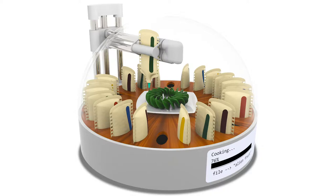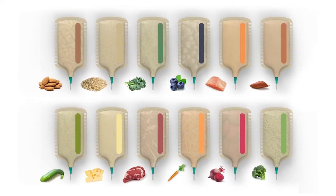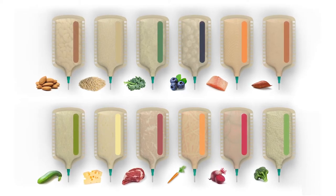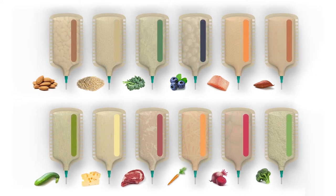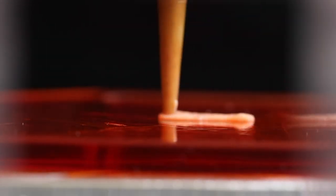The basic idea is that you have this kind of appliance that looks more or less like a microwave or maybe an espresso machine. You pop in a couple of frozen cartridges of different ingredients — water, oil, butter, pesto, ground beef, shrimp — whatever it is that you want to make your dish out of.